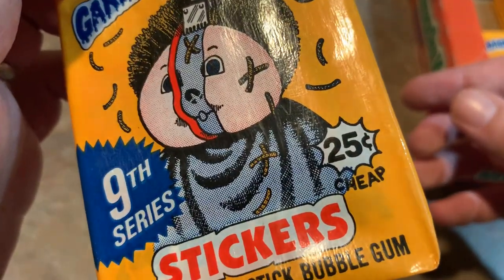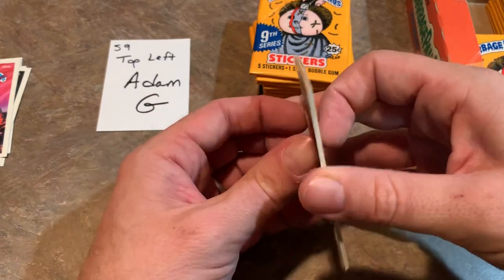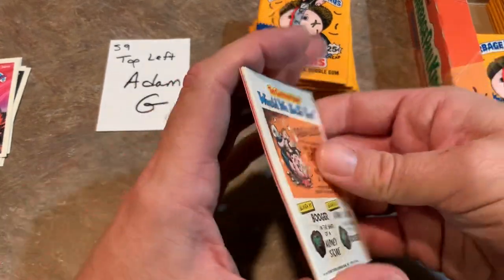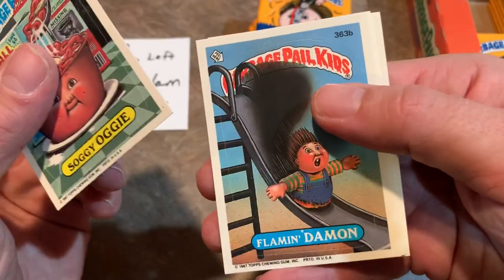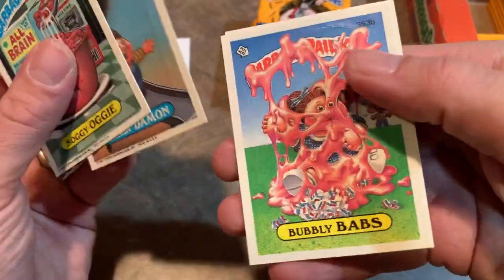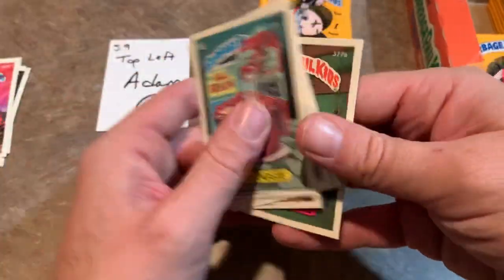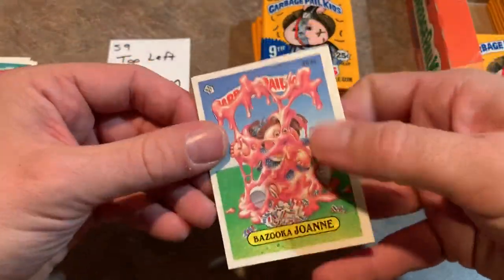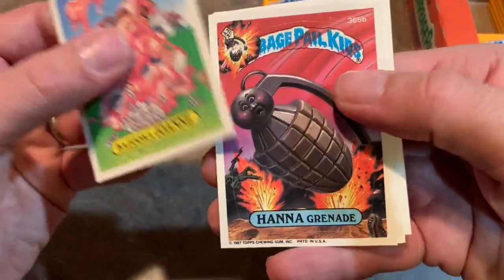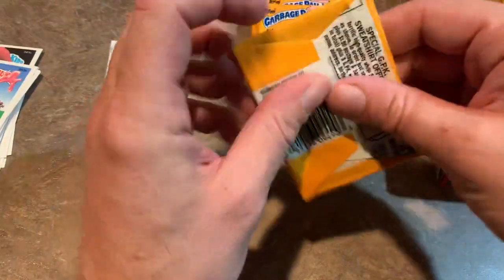25 cents — and they're making sure you know that's cheap right on the front of the pack. Couldn't really buy baseball cards for that price back in '87 — I think a pack of Topps was 35 or 40 cents, but you got 17 cards with '87 Topps. There's Soggy Augie, Flamin' Damon — reminds me of Johnny Damon — Bubbly Babs with all the bubble gum, Bazooka bubble gum, and there's Shrapnel. A variation in Closet Clyde — so already we're getting some variations. Bazooka Joanne, Hannah Grenade, Hooked Howie again, Fruity Rudy and Perry Shoot instead of Rip Cord.